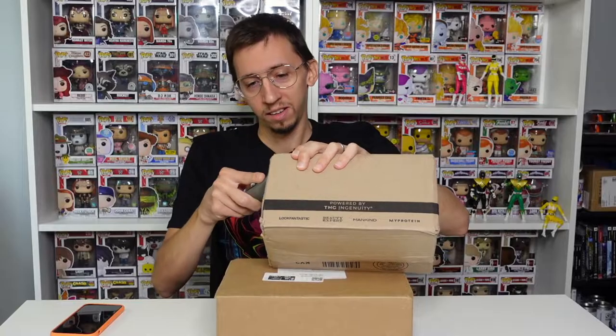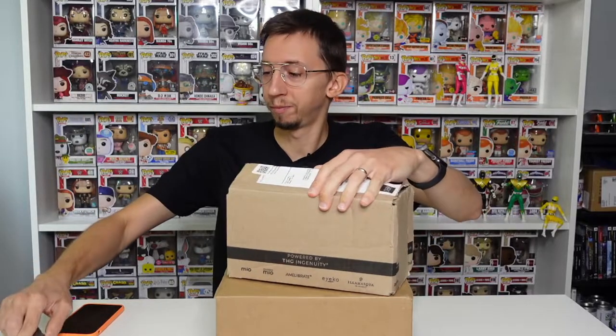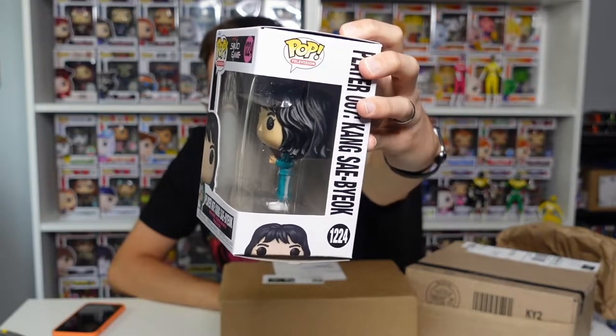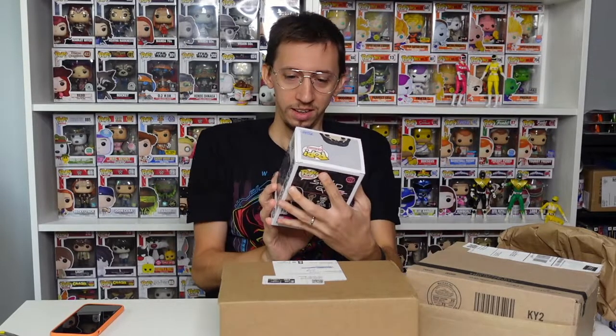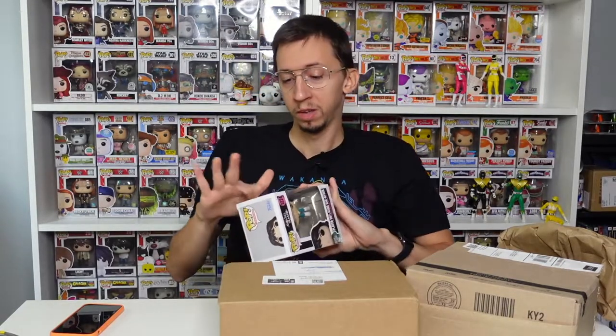This first box is a little damaged so the pop inside might not be in the best condition. Let's see what we got — the pop is coming out with the paper, let me take it out. It is — oh, Squid Game Player 67! I remember I put likes on all the pops in this series, so that's cool. I'm gonna add this one to my collection.